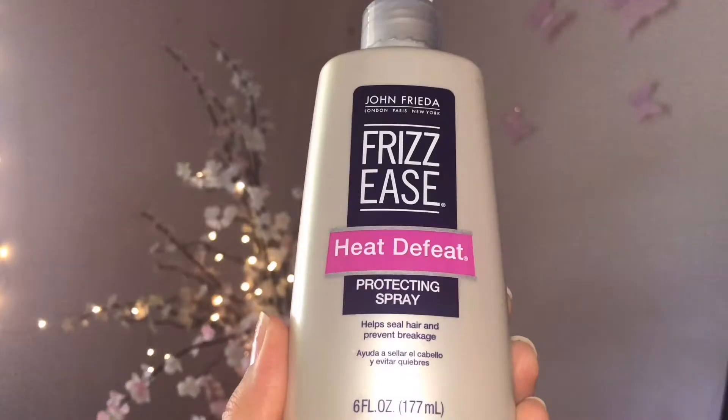First and very important thing is to protect your hair from heat damage, so I'm spraying this Frizz-Ease Heat Defeat protecting spray from John Frieda all over my hair. Also avoid gel or mousse combined with direct heat as they will make your waves look too crunchy and less natural.